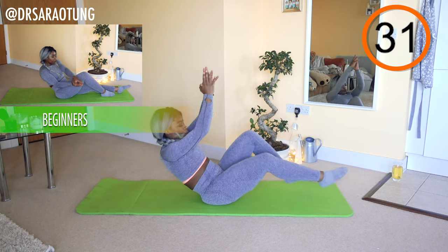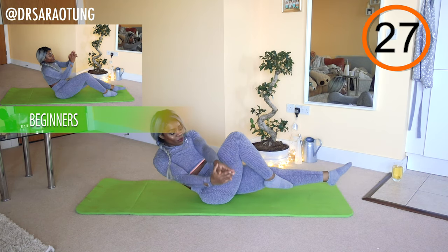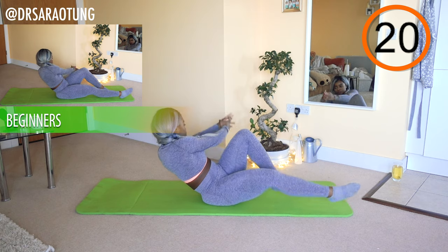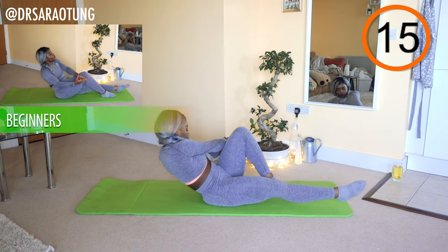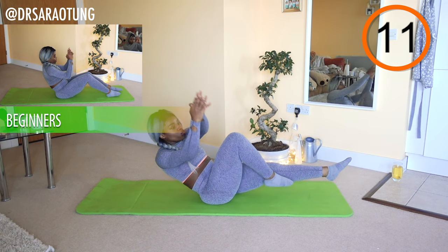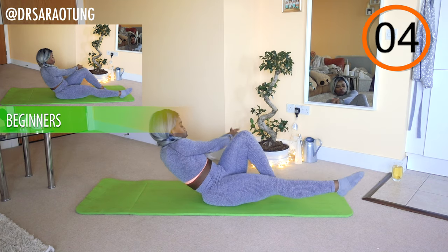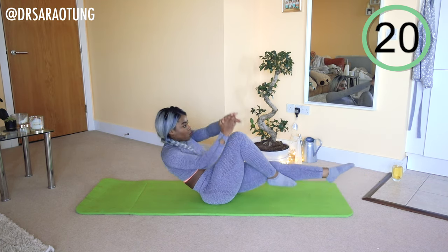Really taking aim — chest up, nice long neck, leaning back, legs off the floor. As you point from side to side, getting a nice twist. Beginners, we're still getting a great workout, so you still want to be leaning back a little bit — just letting the weight of your legs rest on the floor as you switch the knees through the air. Taking aim, and rest. Well done.